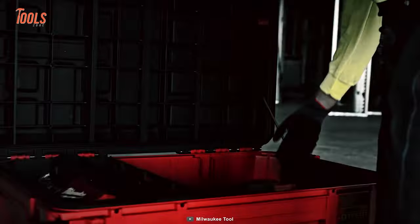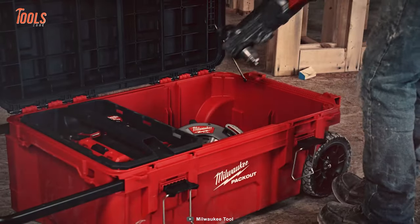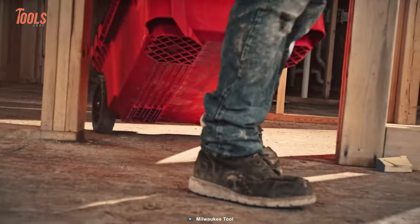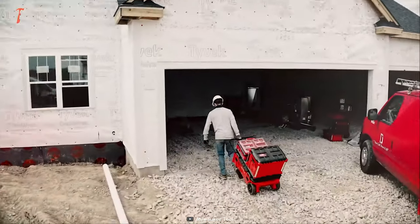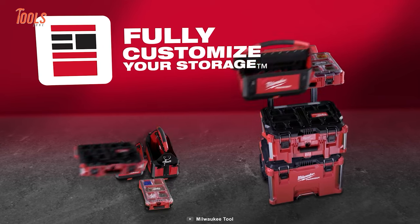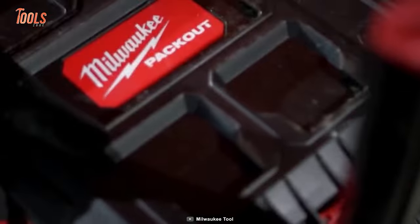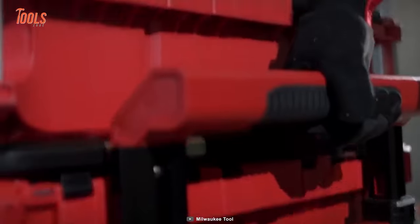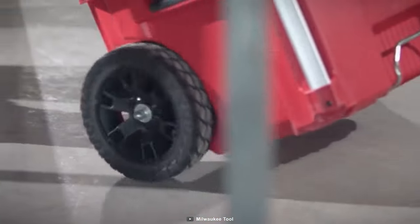Featuring a generous 35-gallon capacity and an interior organization tray, this tool chest keeps your gear systematically arranged to suit your requirements. The locking lid support guarantees secure top access to tools and accessories, and the Pack-Out tool chest extends the versatility of the modular storage system, enhancing tool and accessory organization and facilitating convenient transportation.